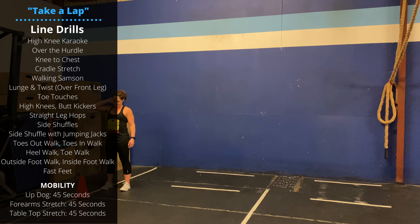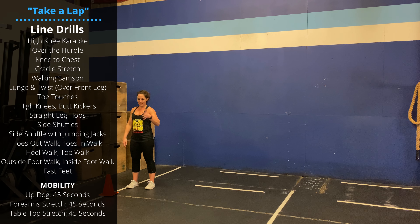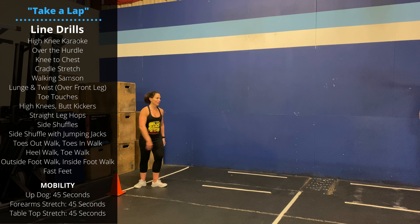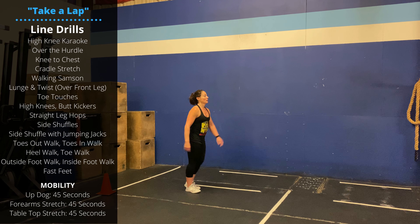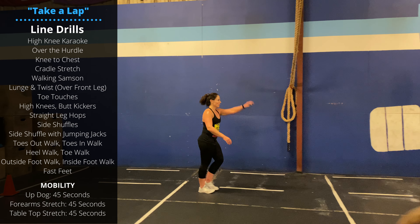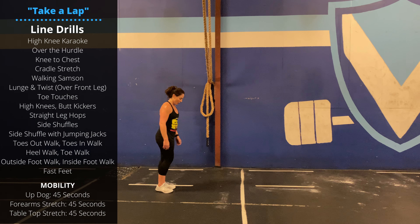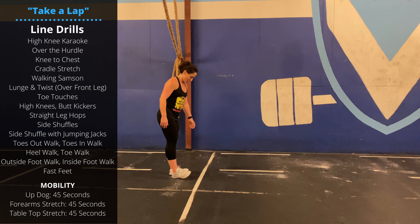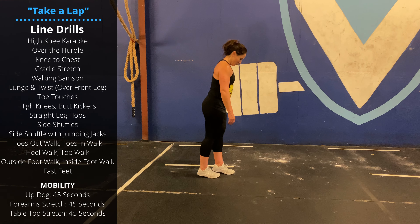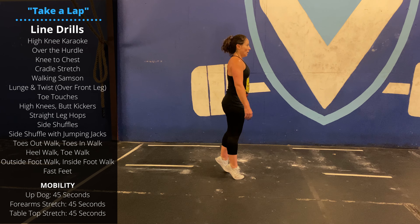High knees or toe touches. Then we can go with toes-out walking, toes-in walking, walking on the heels, walking on the toes, and then just two-footed jumps.